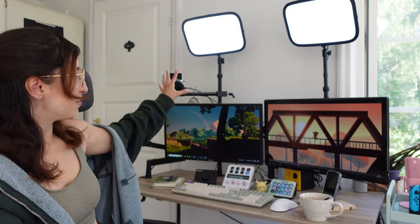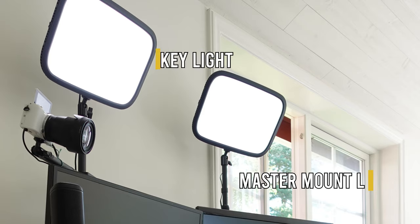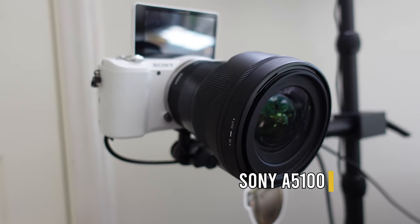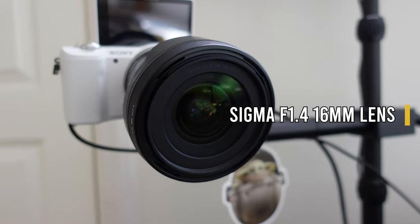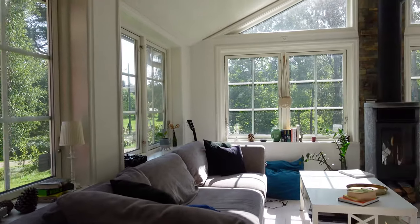My favorite stuff has to be all this Elgato tech. The Elgato mounts for these key lights are vital for my camera experience. I use a mirrorless camera — a Sony A5100 with a Sigma f1.4 16mm lens — so lighting is essential. I already have a lot of lighting in this room, but the key lights amplify it and make it so much better. I pop out from the background and a lot of people think I have a green screen because of that.